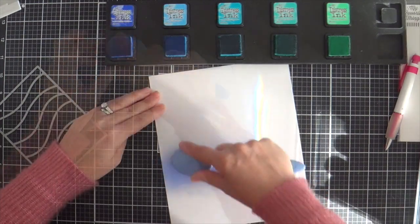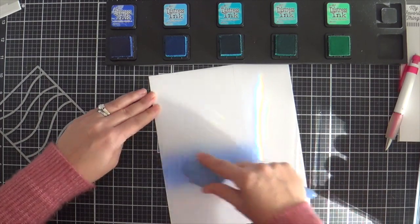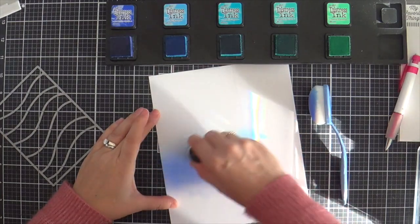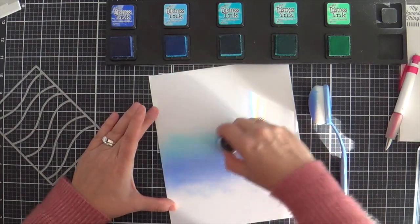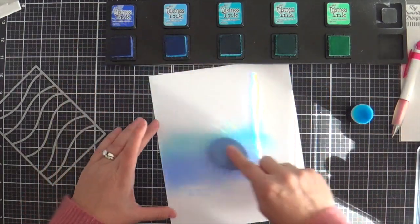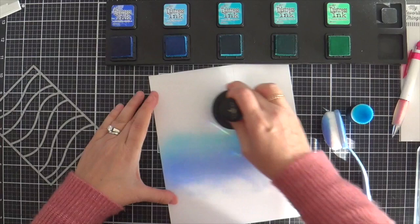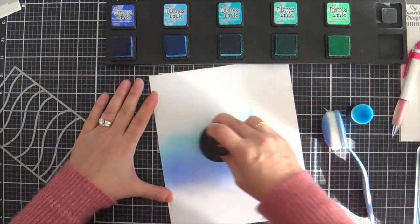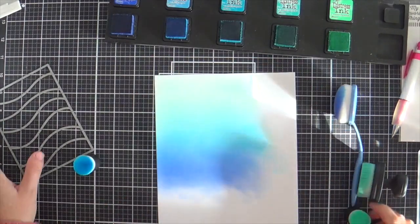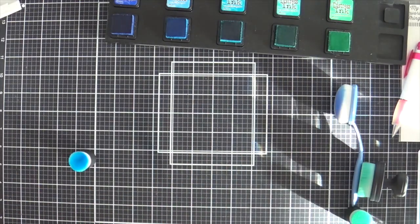I've got my Distress Mini Ink Cubes here, sitting in the ink stand which is by Brianne Loveland. I've got Blueprint Sketch, Salty Ocean, Mermaid Lagoon, Peacock Feathers, and Cracked Pistachio. Not really trying to be perfect or anything — going soft and subtle. I've got a variety of different blending brushes and honestly I like them all. I'm doing a gradient, going very light at the top. This is going to be a background sky, but I think it could also be great for a water background too.